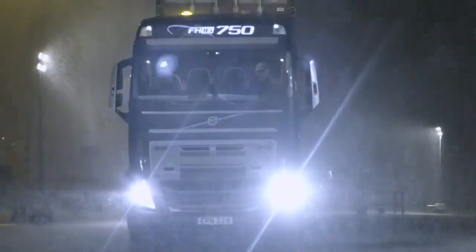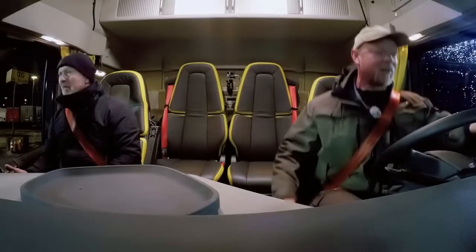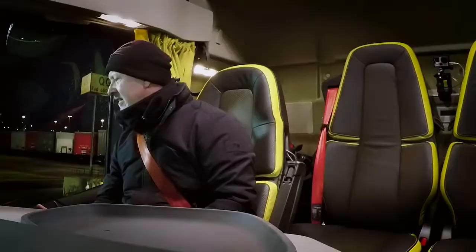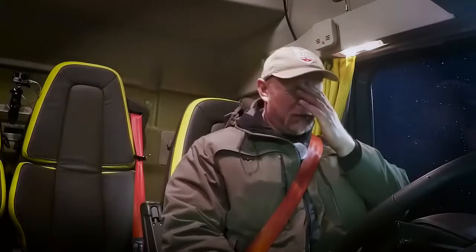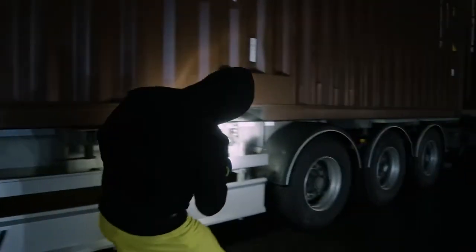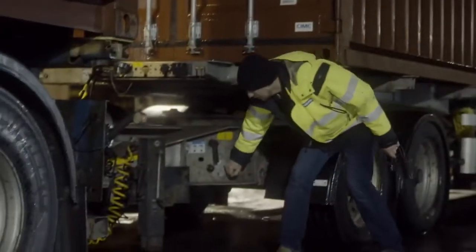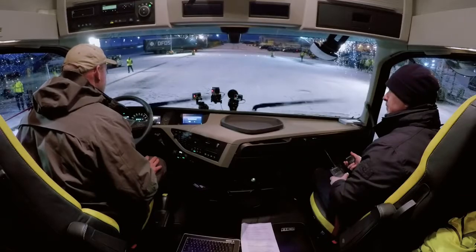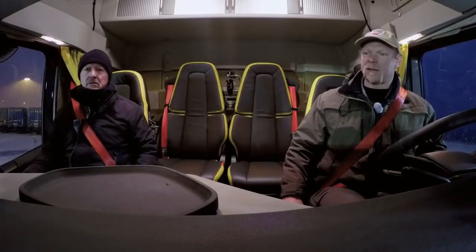Okay, here we go. It's slippery, but I think we're going — I think we're getting there. Stop, stop, stop. Well Brian, we were up for a tough challenge before. Now it's even worse. Now we are ready to go. All the trailer brakes are unlocked and we should be ready to go.